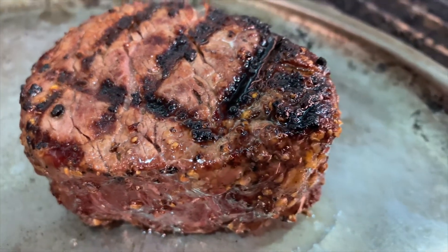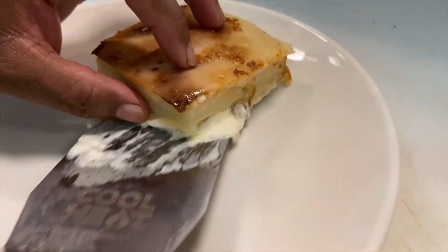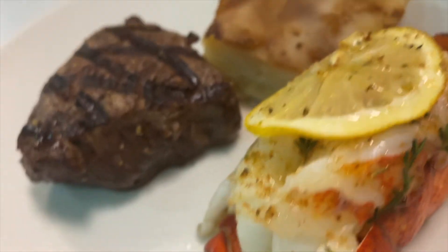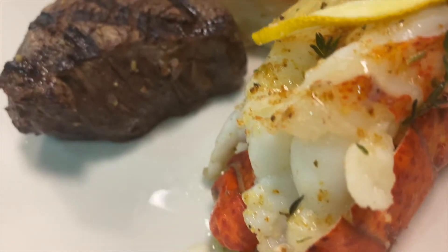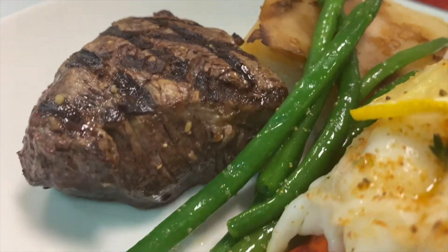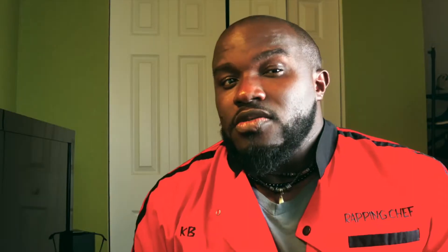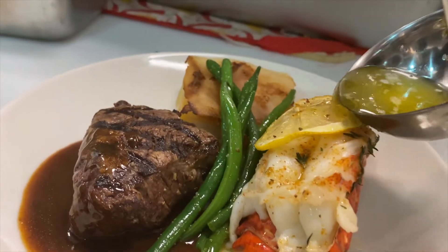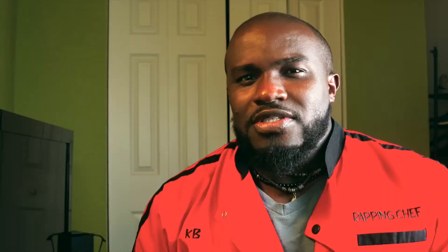And now we're going to assemble our plate. Put the potato down, put the filet mignon down, and then we're going to add the lobster. Put your lobster down on the plate. And then we're going to add green beans as our veggies — French beans, mostly. I just buy them pre-cut. And then we add a little demi glaze on there, and then we add a little drawn butter on there. Very simple.